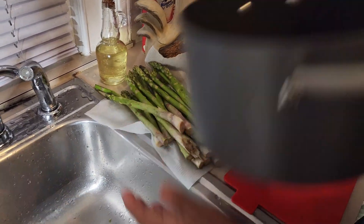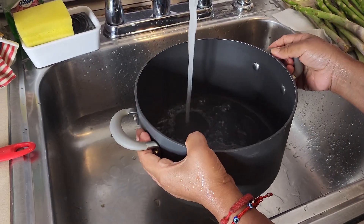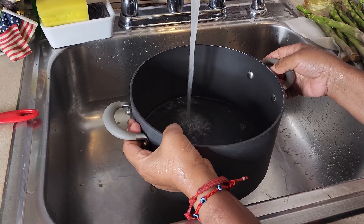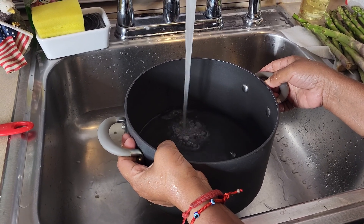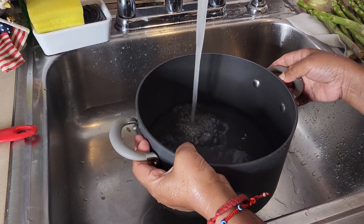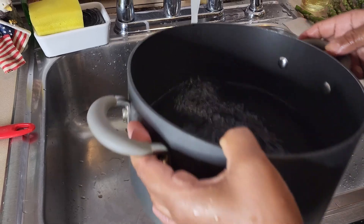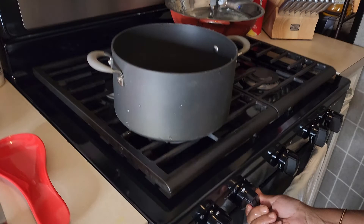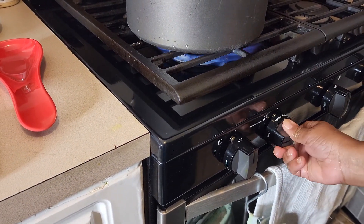I'm gonna put a little bit of water in this pot — about a quarter. In the meantime I'm prepping the asparagus.